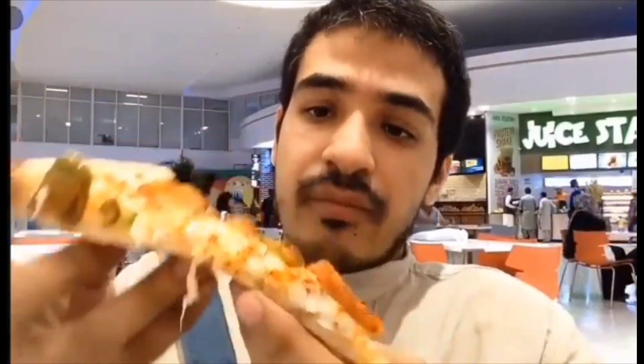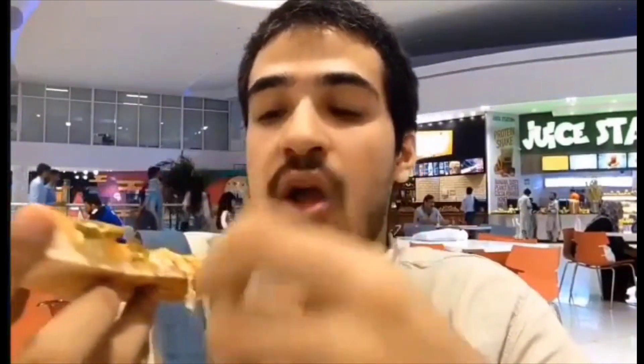Alright guys, I'm trying this spicy pizza — I don't really know the name of this. I really like this and I love the jalapeños a lot.